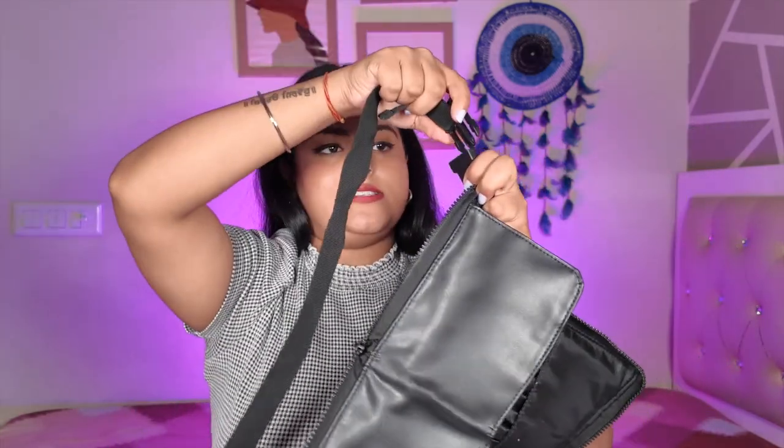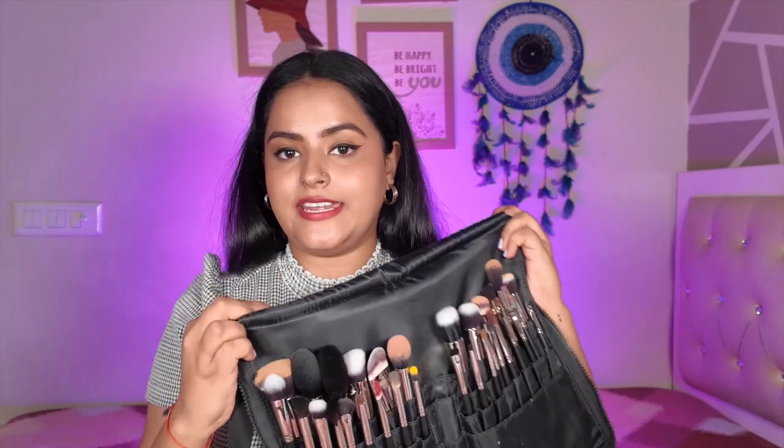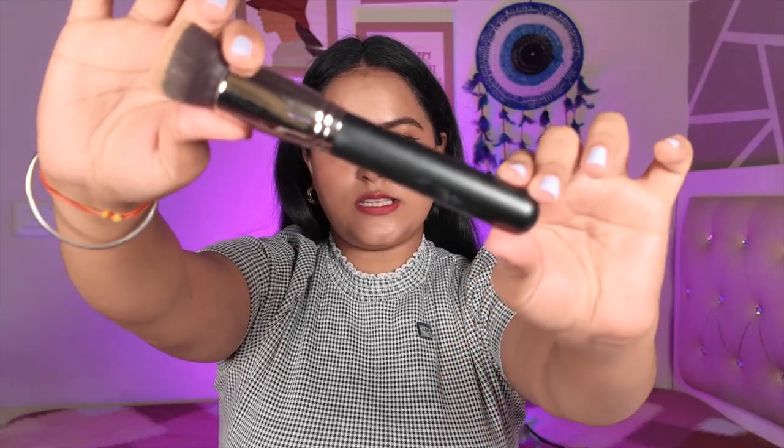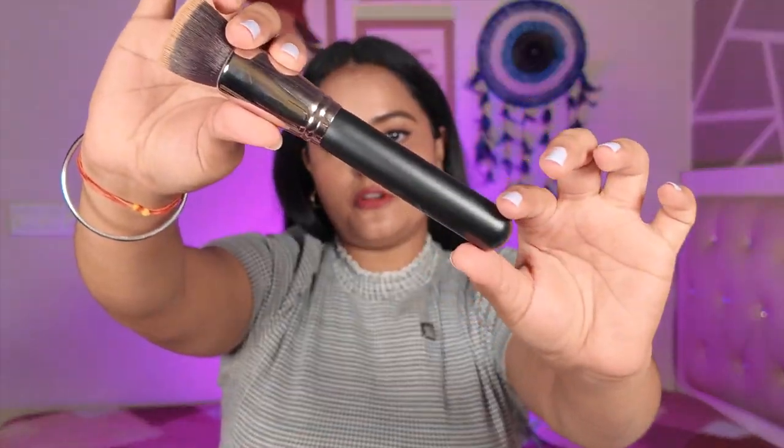The kit also comes with a belt which you can tie around your waist so you have your kit ready on your waist — very convenient and compact packaging, making it easy to carry. The brushes have a very beautiful matte black handle, a sturdy ferrule, and quality bristles. I have used cheapest brushes, mid-range brushes, and these are the most expensive brushes I own. You can already feel the difference — these brushes are heavy, very sturdy, and feel much more luxurious.